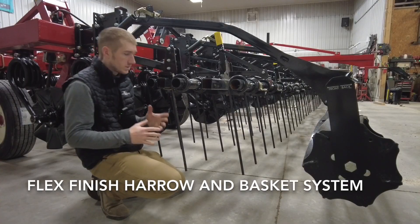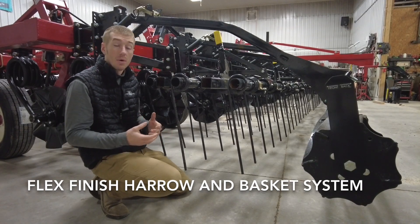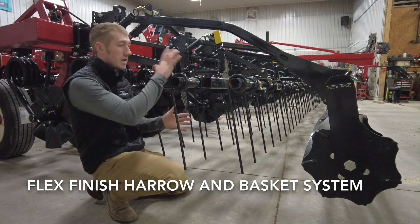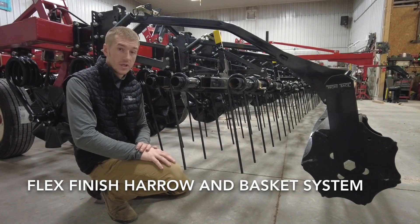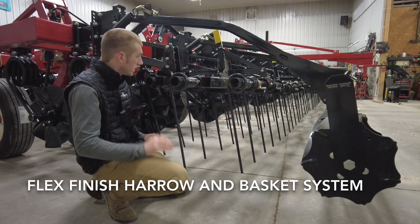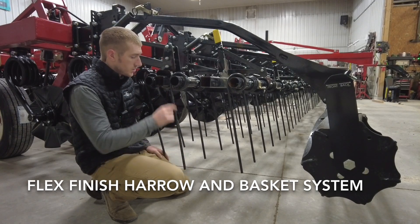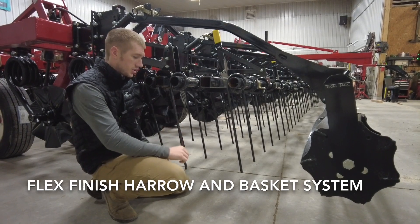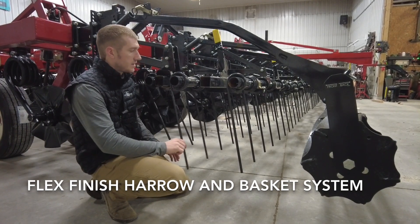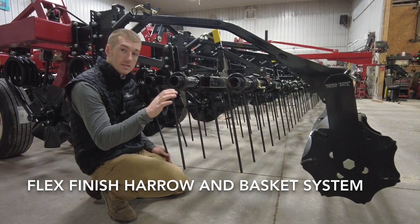Back here, we have the finishing system of the Salford tools. They are extremely popular — in fact, we sell a lot of these harrow and basket kits to go on other colors of machines. This tool has got the three-bar tine harrow system. These are the 22-inch tines, half-inch coil tine, and these are, of course, adjustable. You can adjust the tension of these and how aggressive they sit.